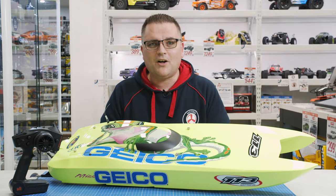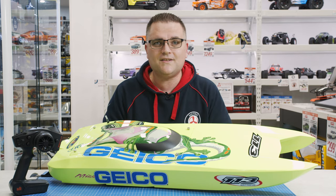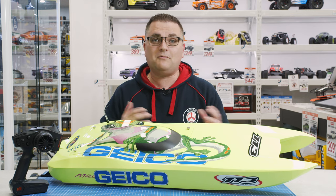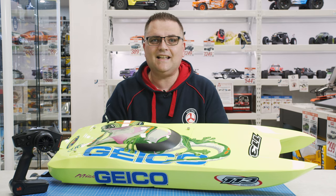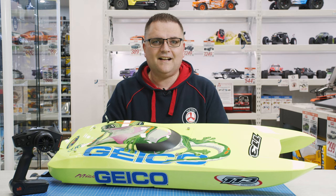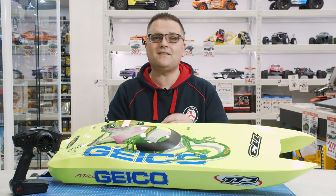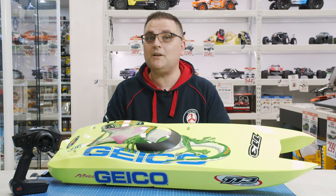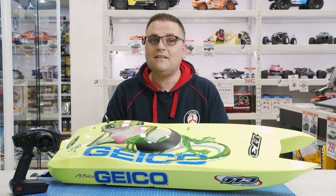That pretty much wraps up this video on the ProBoat Miss Geico. It's a fantastic, quite large boat. I've had the pleasure of driving the previous version, the ProBoat Zelos — a friend had one and it was incredible. You sit dead on the water, punch the throttle, and it literally bunny hops out of the water. Being able to clock triple figures in a very short amount of space definitely gets your heart pumping. It's very exhilarating. If you want to get serious about your boating experience, the ProBoat Miss Geico is definitely one to check out. Thank you for watching — please hit the thumbs up, subscribe if you're new, check the video description for links, and feel free to call us at the shop with any questions.